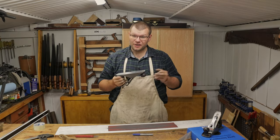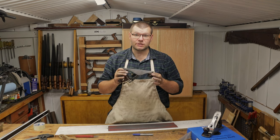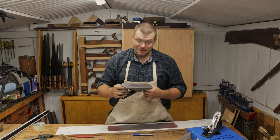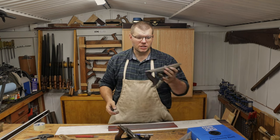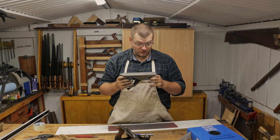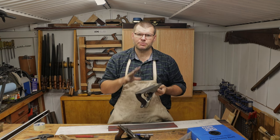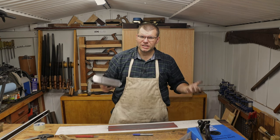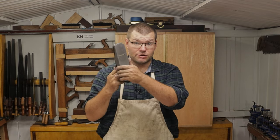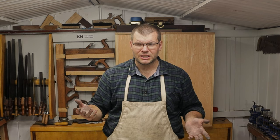So there you have it — it's fairly quick and easy to flatten the bottom of a hand plane. This one was in a very good state and didn't take much to get it ready. Some planes you can't fully flatten — a Stanley Bailey big box store one took about half an hour because it was more out of flat, and we got about 90% of the way there. Vintage hand planes are gray cast iron which is quite soft, so they're usually quick to flatten. More modern planes are ductile cast iron or steel, which is harder, so those take longer.